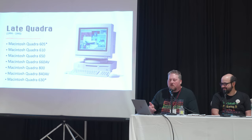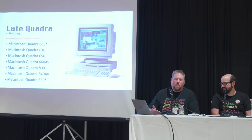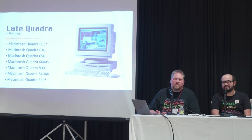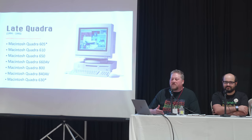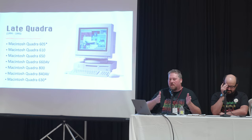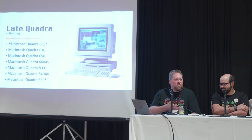There's an asterisk by the Quadra 630 because it marks a design change: they went to a smaller box and switched to IDE drives, which have performance issues. People don't really care for the Quadra 630 or the Power Macintosh 6200s that use the same form factor and technologies. We're going long on time, so we're going to hit the gas a little to get through some of these.